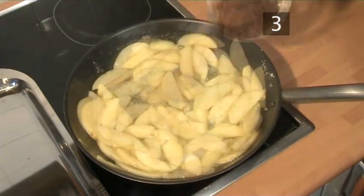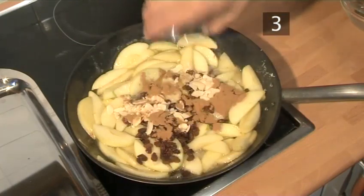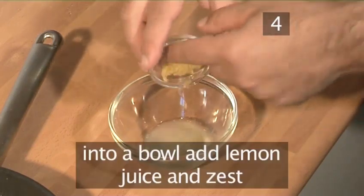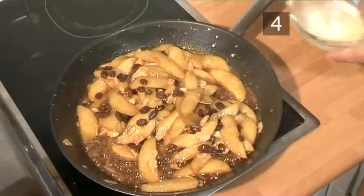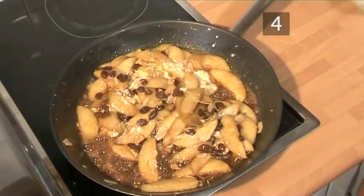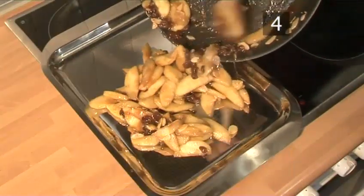Let it cook for about a minute more, then add the raisins, almonds, and cinnamon and mix. Step 4: Add ingredients to the filling. Combine the lemon juice, lemon zest, and corn flour in a little bowl and mix. Add them to the apple filling, stir thoroughly, and let it thicken. Then remove the filling from the heat and place it on a metal tray to cool.